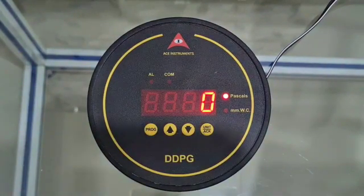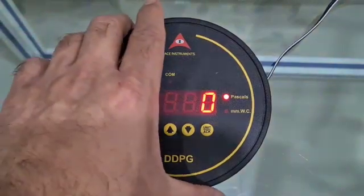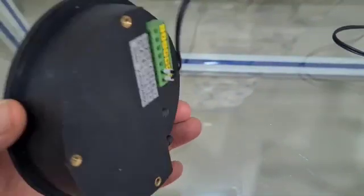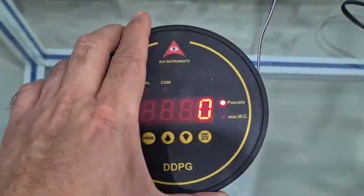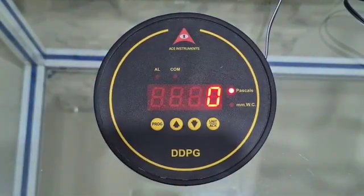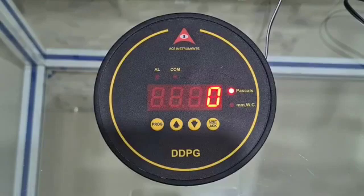The MM Water Column engineering unit. It can be customized to accommodate other engineering units like centimeter water column and inches water column. The gauge is a typical 4.5-inch diameter instrument.